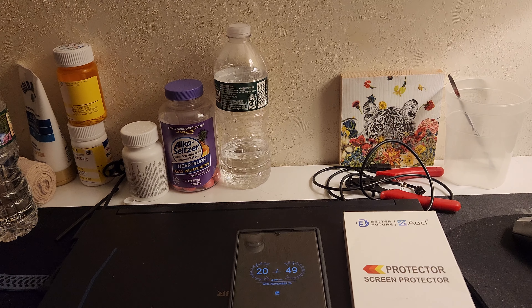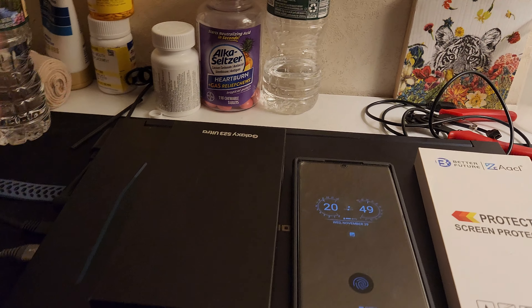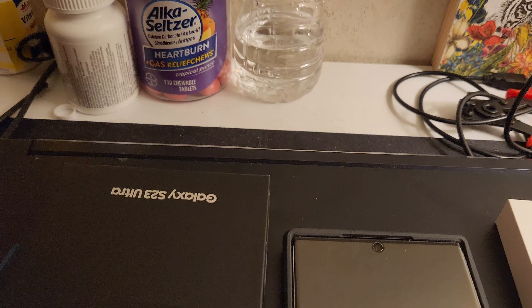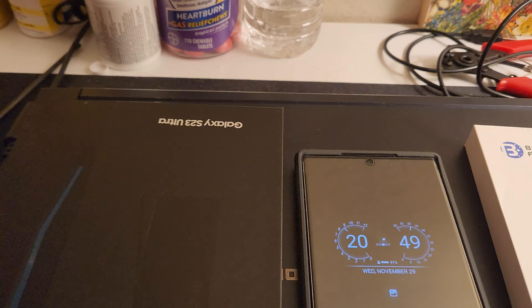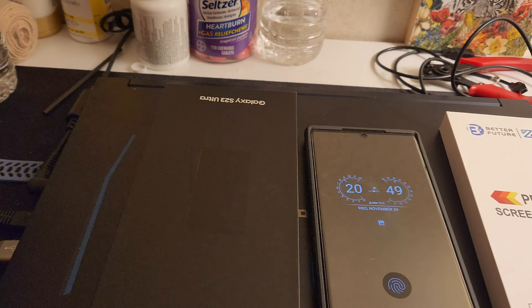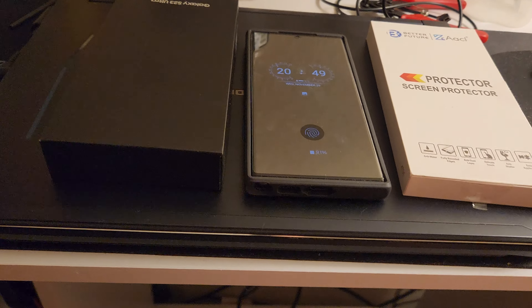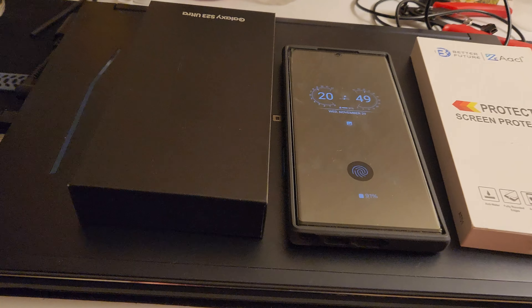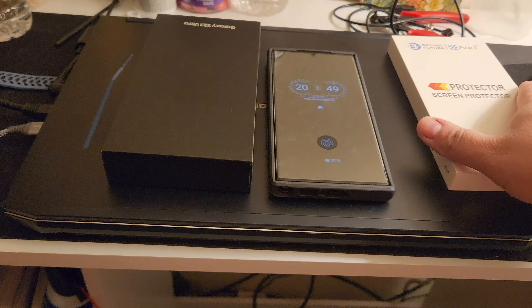Hey everybody, this is Jay, back with another video. This is going to be my thoughts and review. I know it's upside down, but I don't need you guys seeing my IMEI number — I don't know if anybody can do anything with it — but this is my new phone, the Samsung Galaxy S23. I've had this for about two months now roughly, and there's the phone with a screen protector and case on it.